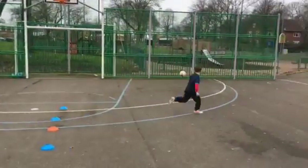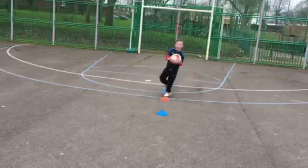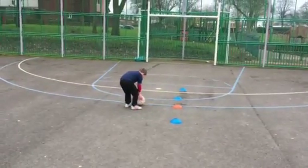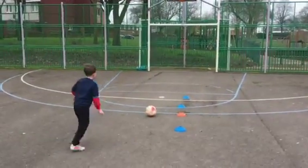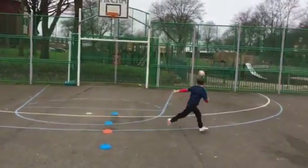Oh, you just skimmed that crossbar then. Well done Tommy, carry on. Lean back, hit it hard. Oh, well done Tommy.